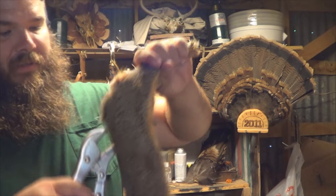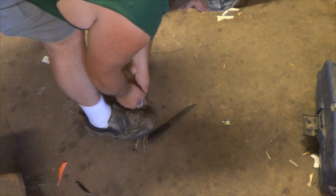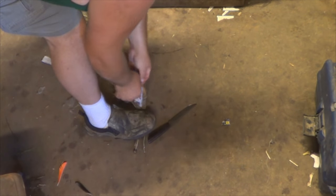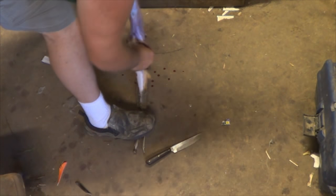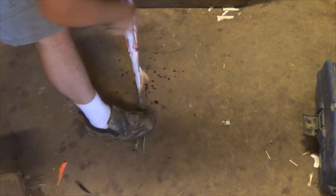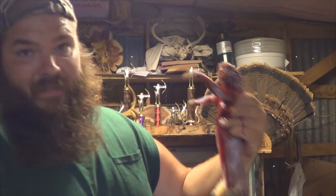Now we're gonna try it. Stand on the pliers and pull, just like it had a tail. Now I just do what I normally do — grab your catfish pliers and go ahead and pull the skin off the legs.